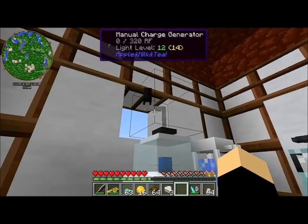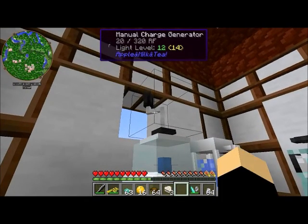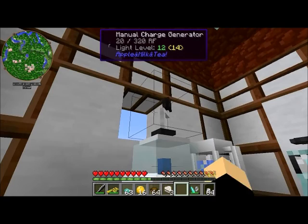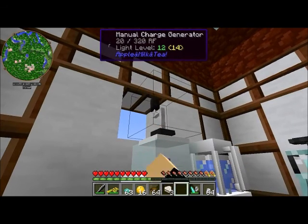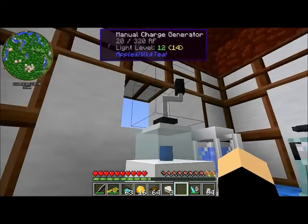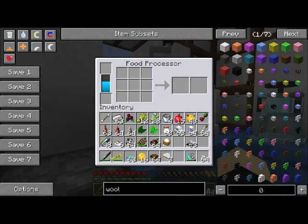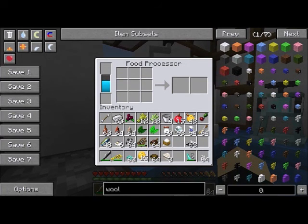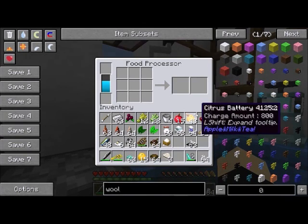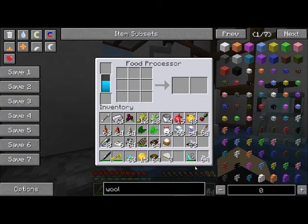The first power option you will never use, but it is in the game: it's called the manual charge generator. It's a crank, and each time you click it it generates 20 RF. The reason you'll never use it is because 20 RF is a very tiny amount — putting in one yuzu fruit adds 80 RF, which is four clicks of that crank for just one little yuzu fruit.